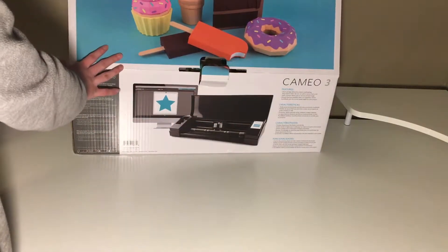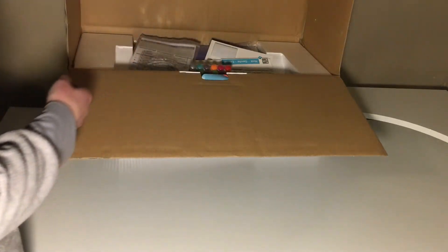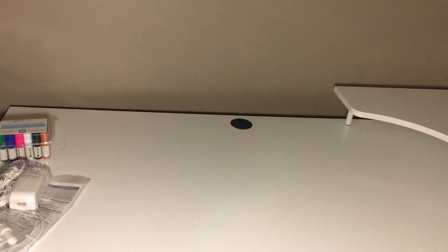That is so cute. I love this. I really thought about getting the Cricut Maker — hopefully I don't break it in my unboxing video.